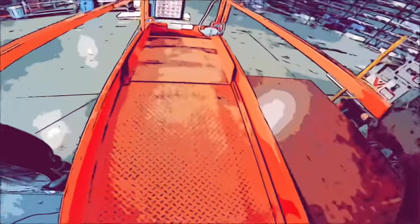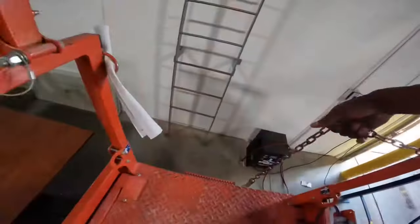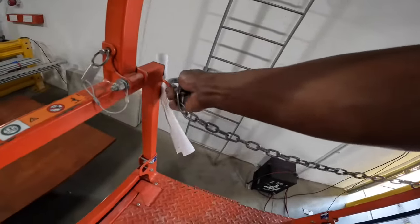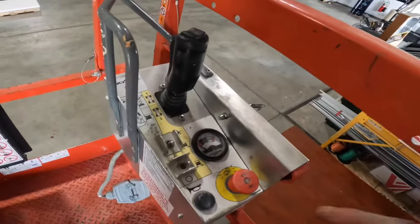Duck up under the rail. Some have a door, this one doesn't. Put the chain up behind you anytime you're going to operate it. Also wear a harness too. These are the controls, guys.